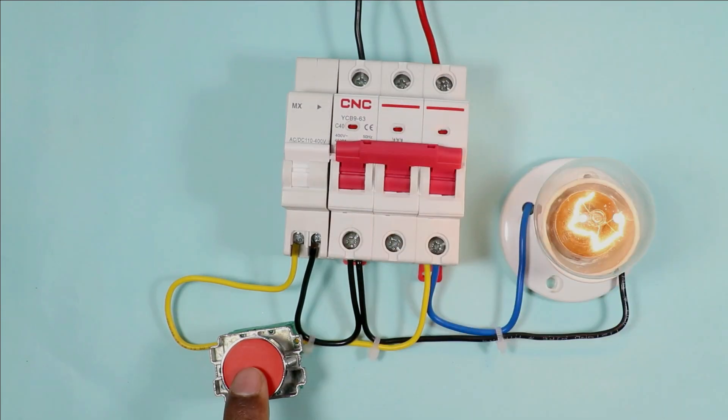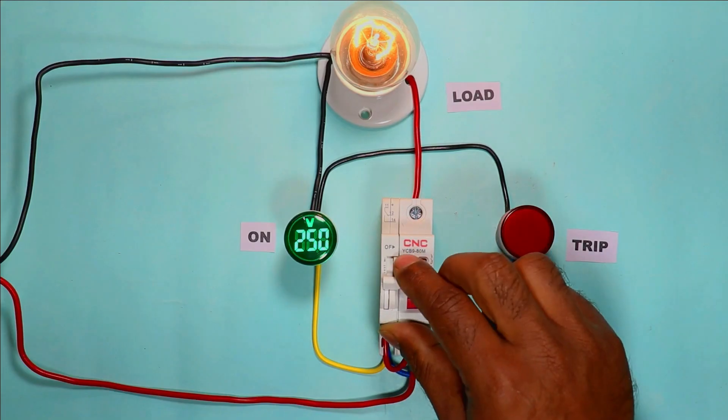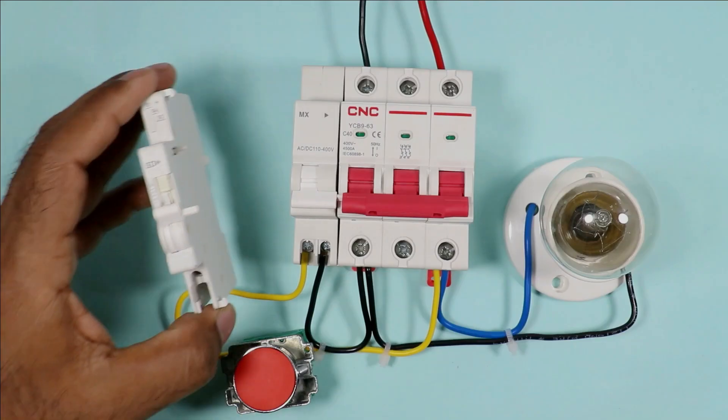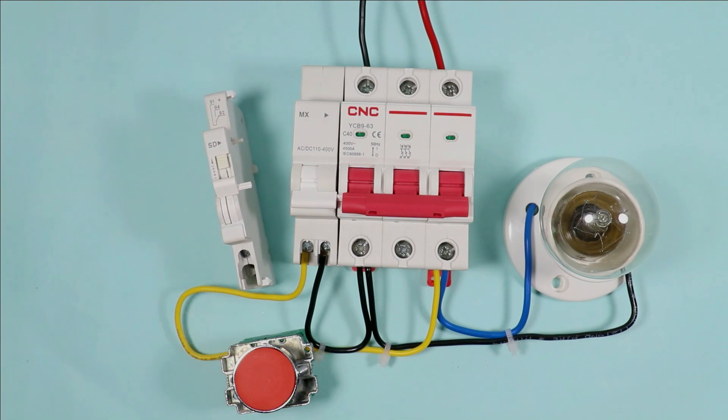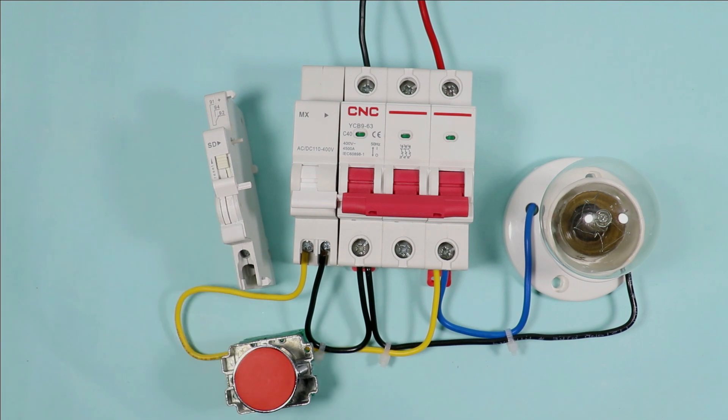I turned it on again — on pressing the switch, the MCB turned off. If you want to make on-indication and off-indication for the MCB, then you have to use this type of auxiliary contact. If you want to learn in detail how this auxiliary contact works, then click on the video on the right-hand side to learn. Thanks for watching this video.